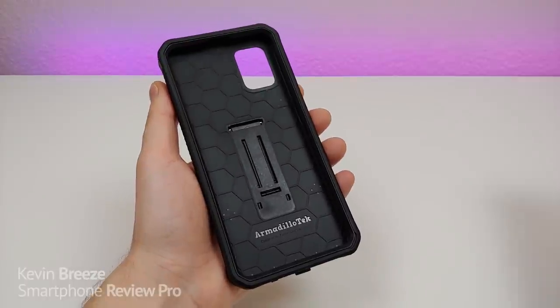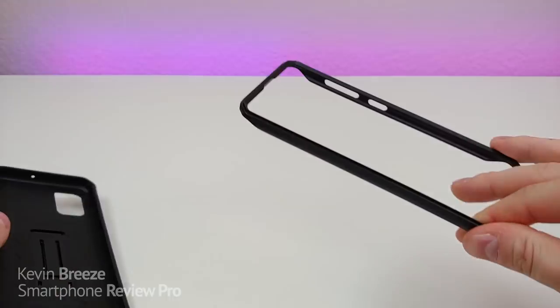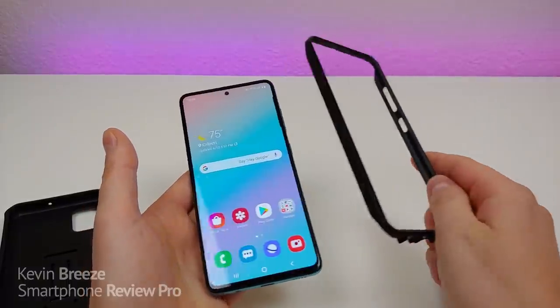It's very easy to install your Galaxy A51 into the case. Remove the inner band then place your Galaxy A51 into the actual band itself, button direction first.